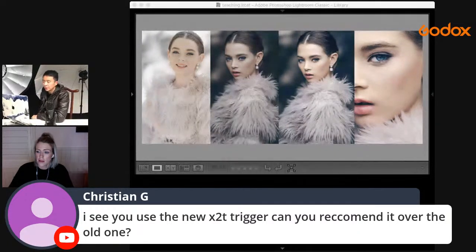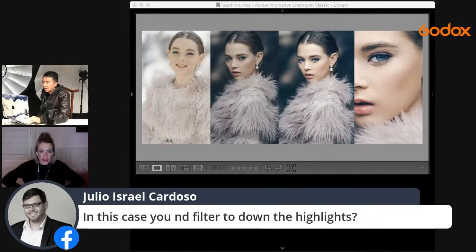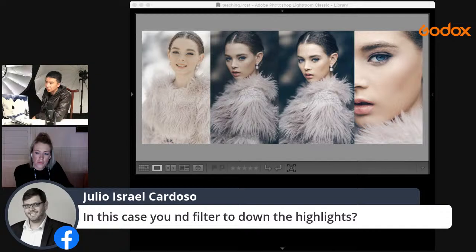I used a 3-stop ND filter because I was already at 1/4000s or 1/3200s, and I wanted to shoot my 85GM at f/1.4 to soften her skin. In about 80–90% of cases I wouldn't use an ND filter — I just get away with high speed sync. Hope that answers your question.